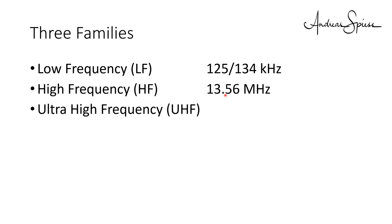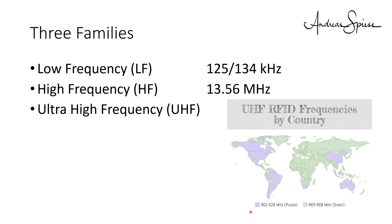The high frequency devices work on 13.54 MHz with a wavelength of 22 m. Also here we cannot use antennas for long distances and also here we can only bridge short ranges. The UHF devices work on the same frequencies as our LoRa devices: in Europe on 868 MHz and in the US on 915 MHz. The wavelength here is around 30 cm, which means we can build good antennas also for a longer range. This technology will be covered in a later video.